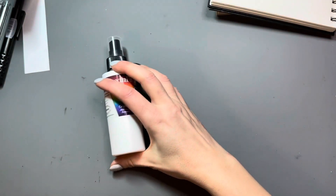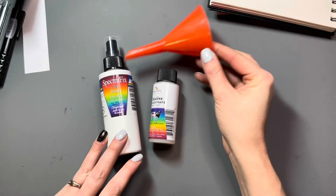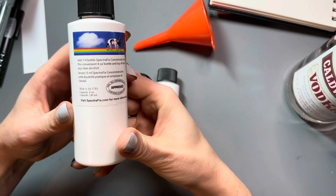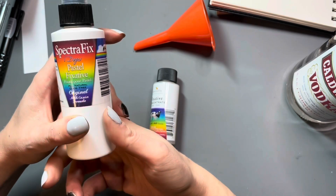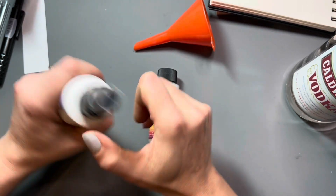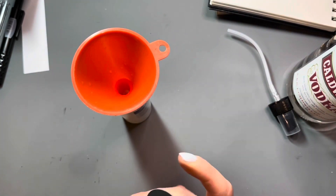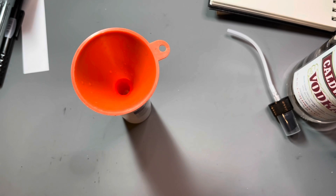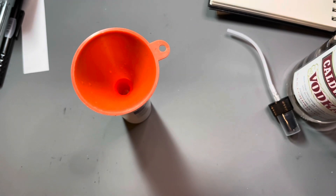So the next step is to mix up the fixative. I have an empty spray bottle, the concentrate, a funnel, and some really cheap vodka. The empty spray bottle has the directions: pour in a quarter of the bottle of concentrate and top it off with any clear alcohol. They specifically state not to use rubbing alcohol because it can clump, so you want to use a grain alcohol or a vodka. Shook it up really well, and what I like about the bottle is it's marked at the quarter lines so I don't need to guess the correct amount.